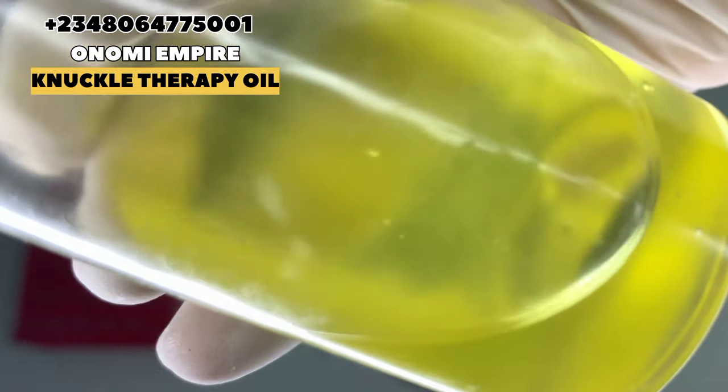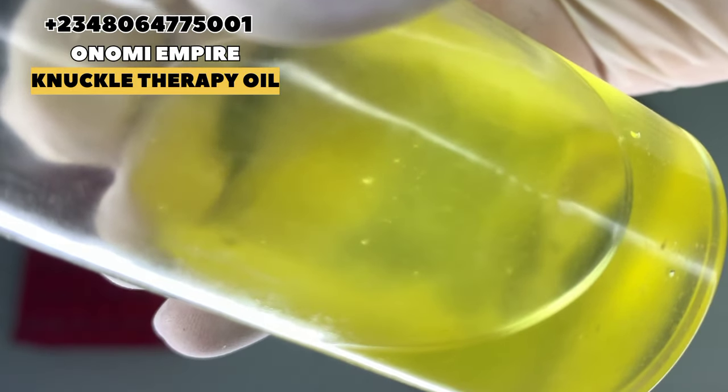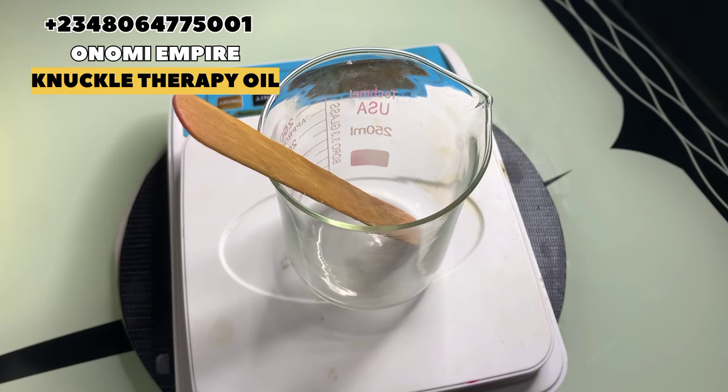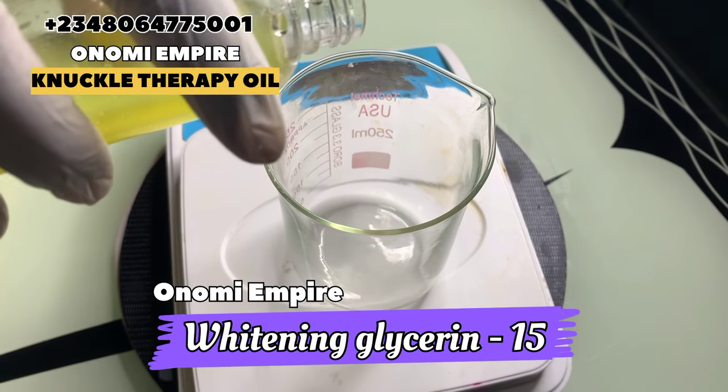This contains kojic acid that will help to brighten and lighten your knuckles while moisturizing at the same time. It's also good for anti-aging, to clear fine lines and wrinkles, and it will not clog your pores. So we're using this as a base for this production.